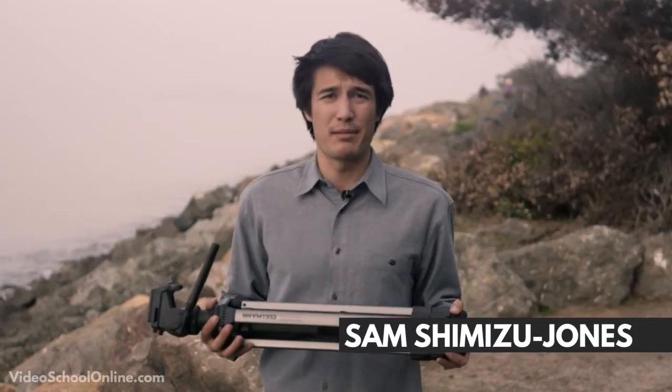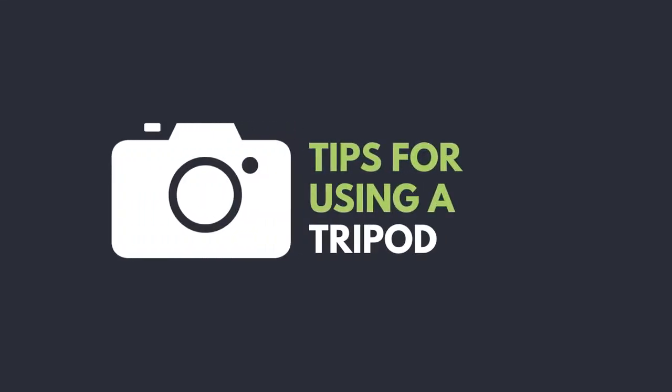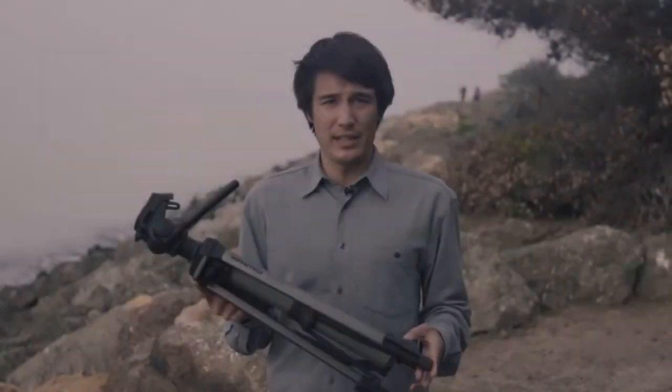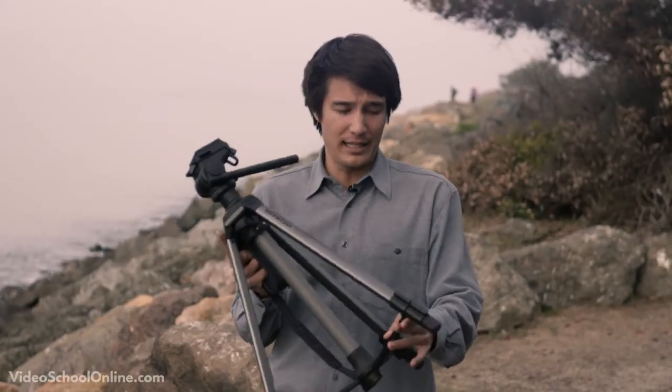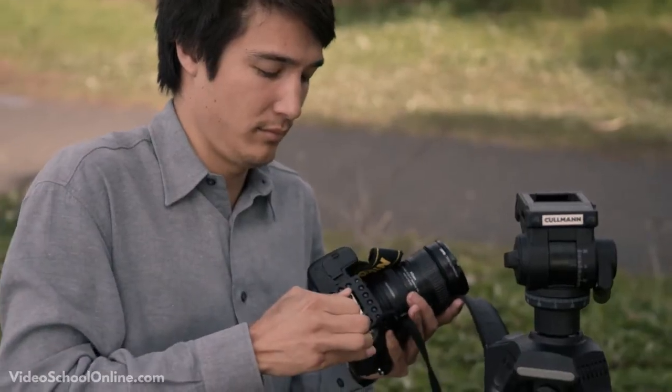Today we're going to talk about tripods and other forms of stabilization. The general gist is that you have three legs — a tripod — and some sort of head on the tripod. This is to help you pan and tilt the camera. Attached to that is a quick release plate which you screw on, and that's what allows you to take it on and off the tripod fairly quickly.